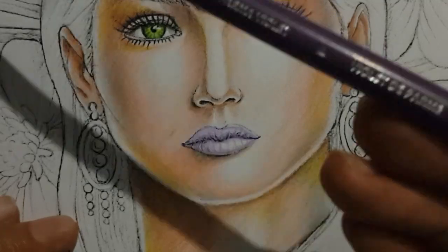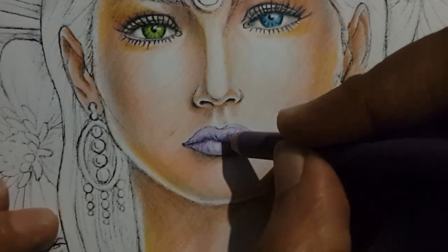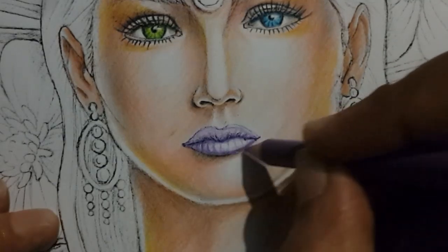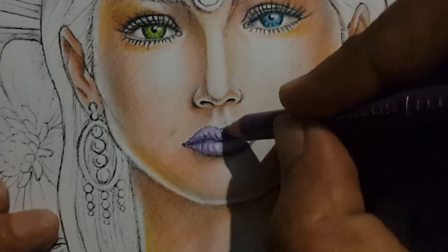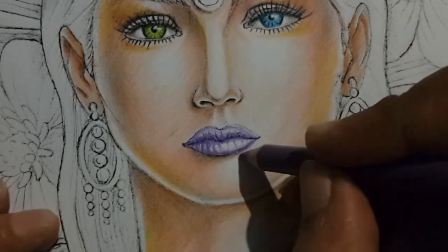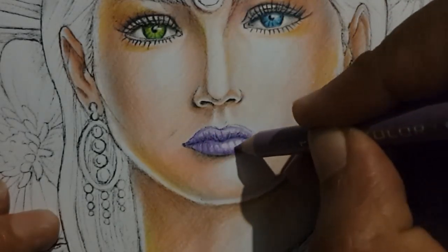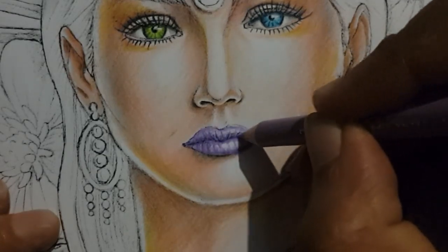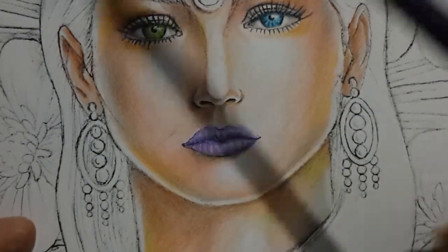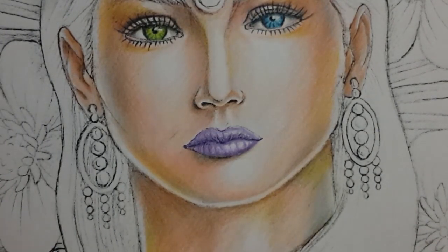Now I'm going to use Palma Violet 1008. The darkest part of the lip is the place where both lips come together, plus the areas at the bottom, and I'm going to use this pencil to go along those lines again and darken the lip further — the bottom and top — while leaving that space empty in white. Now I'm using the lilac again to blend in everything. These Prismacolor pencils blend well, so you need to use that to your advantage and nicely blend two or three colors together to get a nice smooth look.